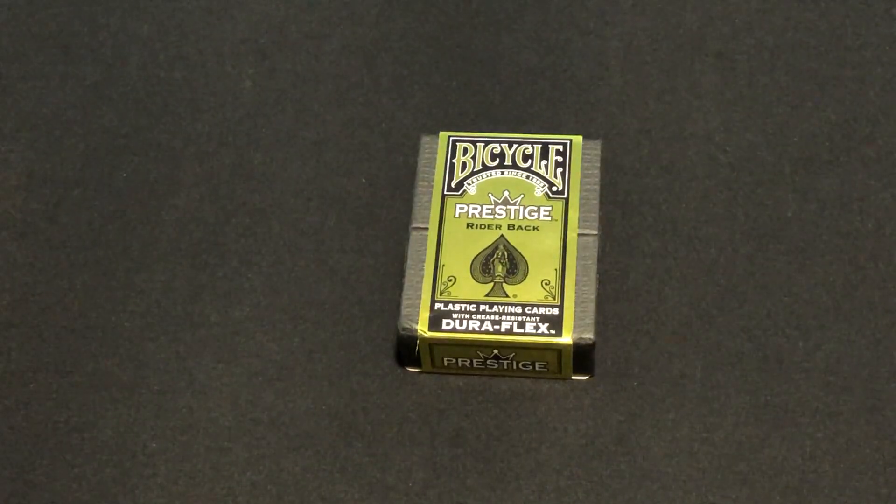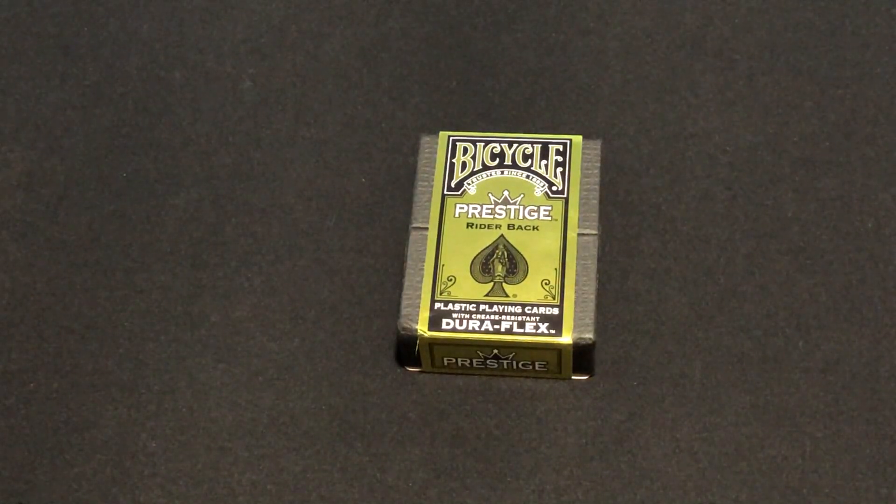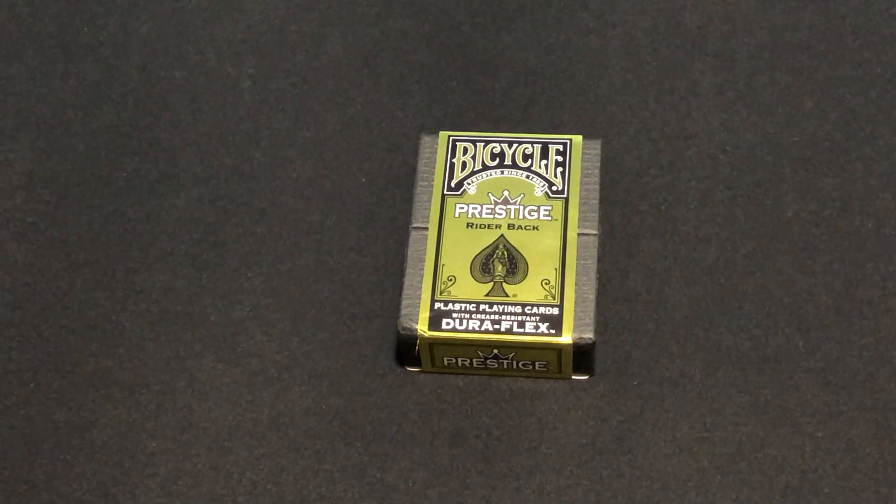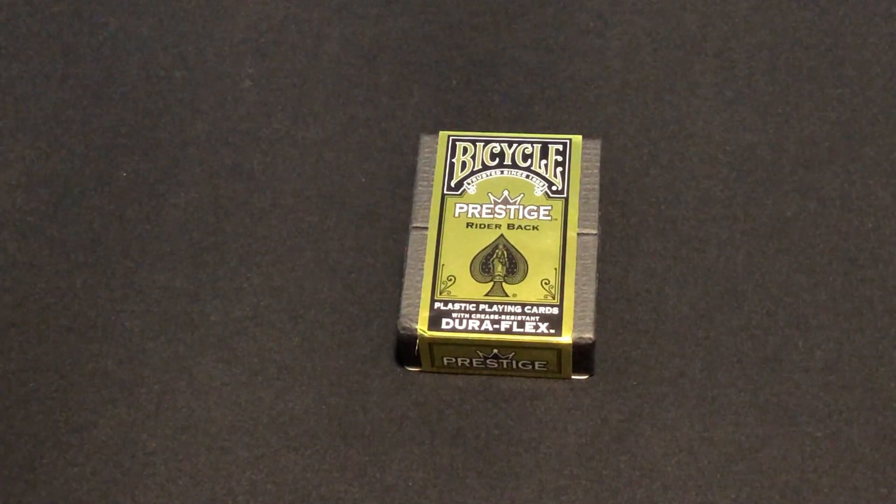Hello everyone, this is A3T back here with another deck. Today we're looking at the newest Bicycle Prestige deck — a black one that I got from the Bicycle Store on Amazon.